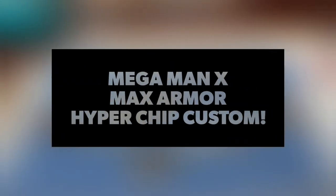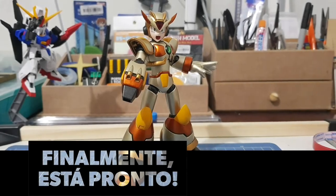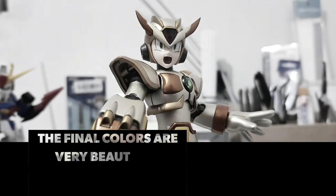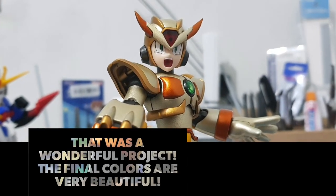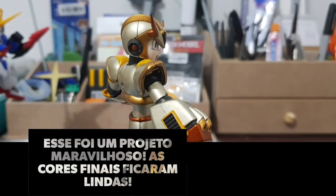Ladies and gentlemen, now I give you Mega Man X Max Armor Hyperchip Custom. The monster is finally ready. This was a wonderful and very satisfying project. The final colors look amazing.